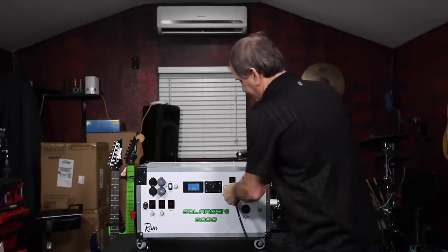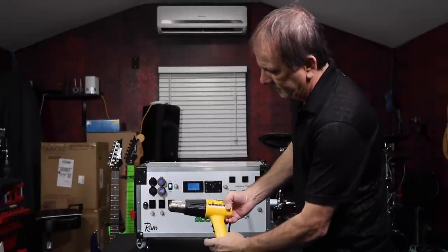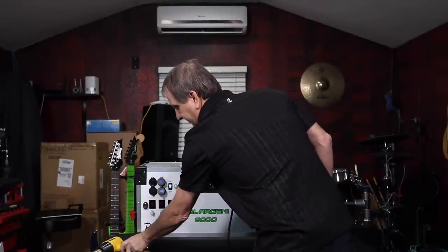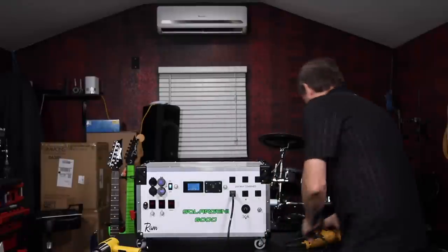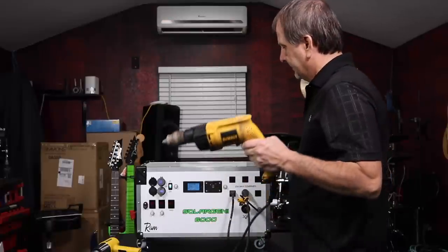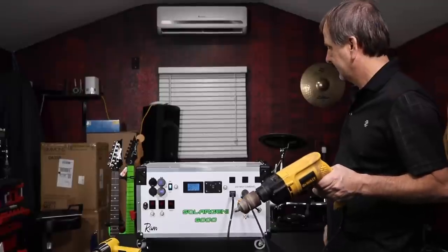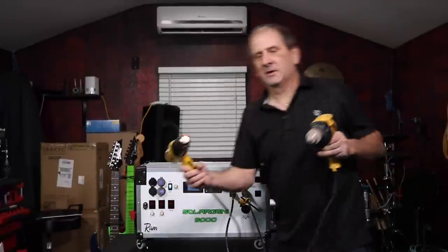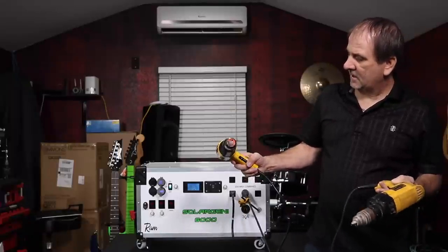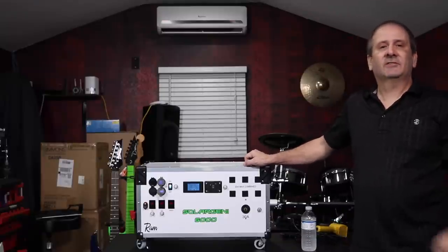So we're going to plug in a heat gun. You can go to any one of these outlets and plug in. No kind of glitching at all. That's the Solar Jenny 6000 in a nutshell.